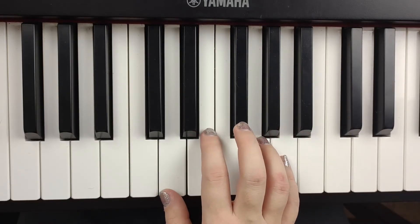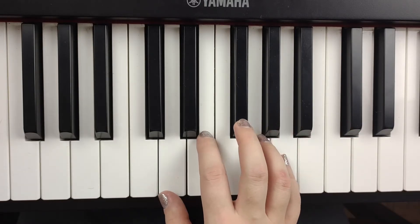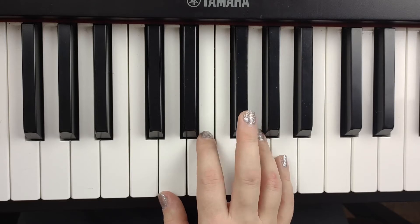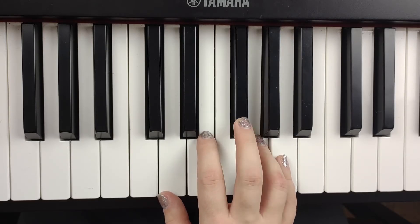So we're starting down here in our first hand position. We're going to move our hand position halfway through, but let's start off with finger number four on G and finger number three on F sharp. We're going to go back and forth between G and F sharp. All I want for Christmas.